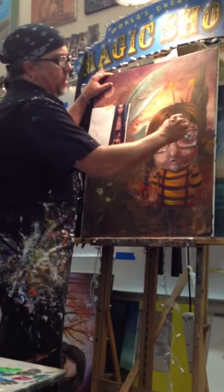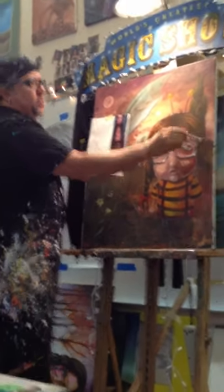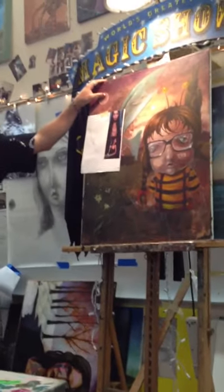I'll even get rid of some of this hair over here — I'll go a little darker. I'm just kind of scrubbing that in there. So this is like a dark base: magenta and burnt umber. That's it. Pretty simple.